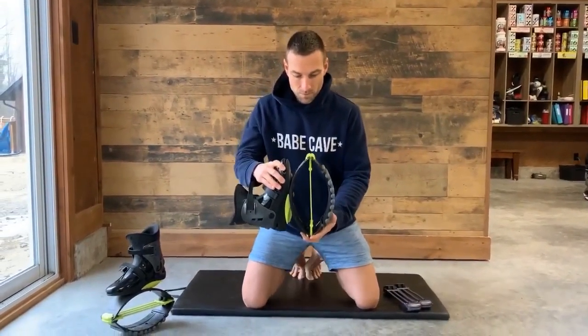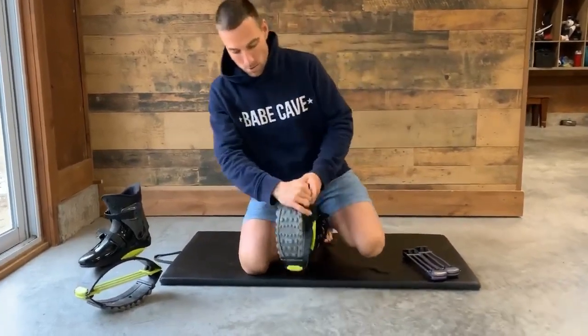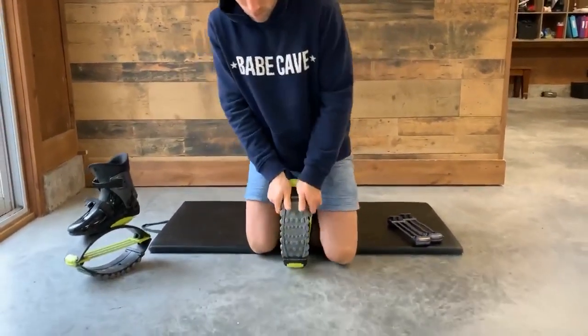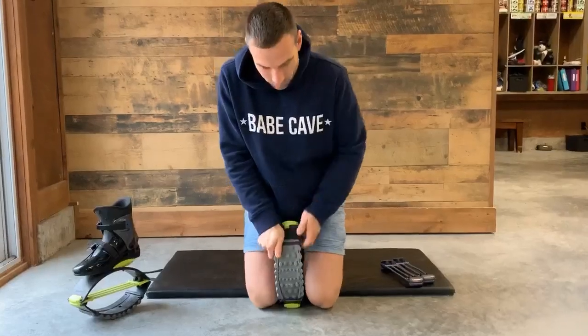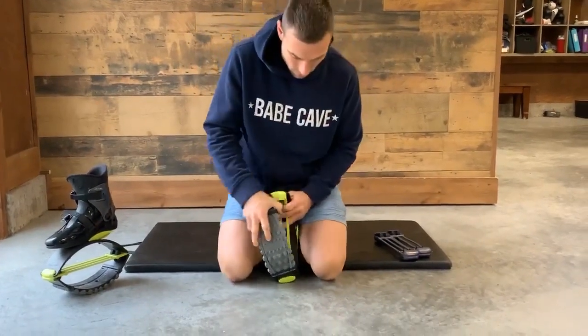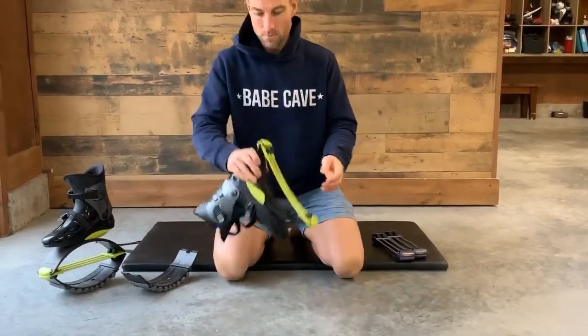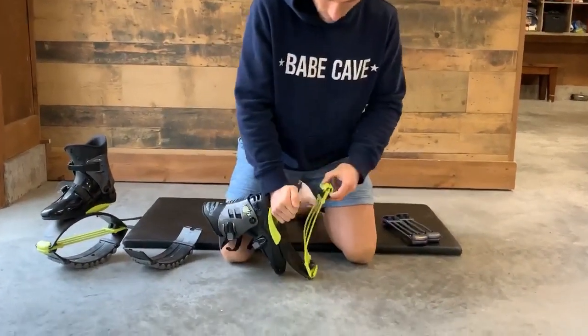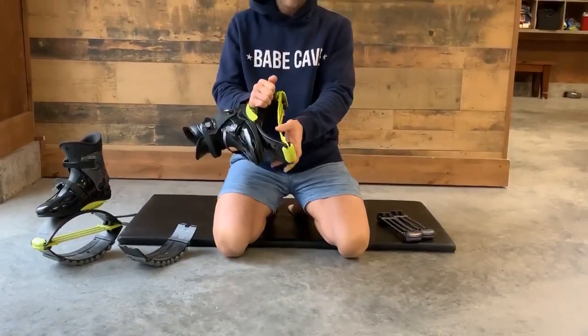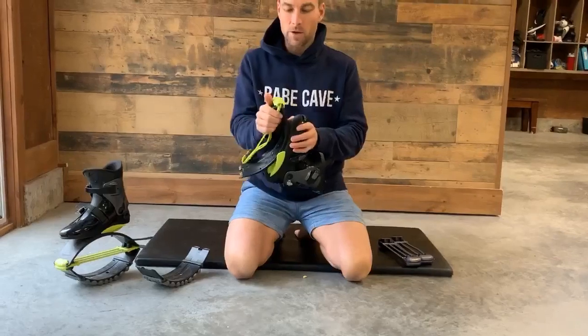So how do we do this? What we're going to do first is place the Kangoo Jump between your legs and we're going to push down on that black shell and pop it off. Now we're going to pull up on that yellow spring. Jason makes this look really easy. Taking the old one off is not too bad because the spring is all stretched out.